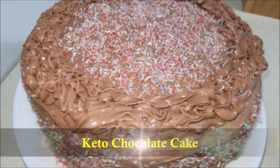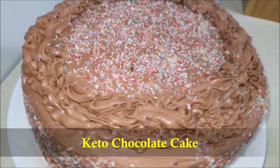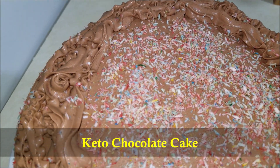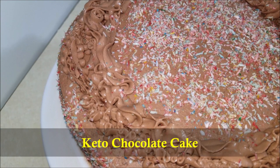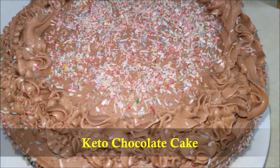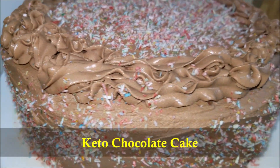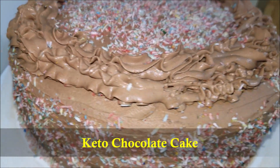Hello everybody! Today in this video I'm gonna show you how to make keto chocolate cake. This rich and decadent chocolate keto cake is shockingly delicious, and every time I serve it people always ask for the recipe. The chocolate frosting pairs perfectly with this chocolate cake and makes it one of our new favorite keto desserts ever.